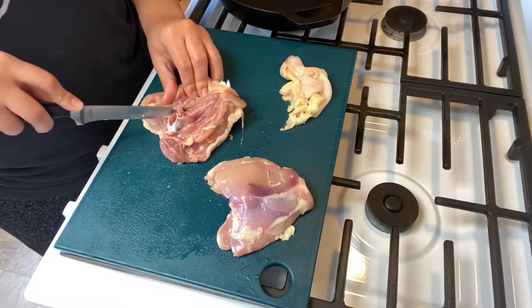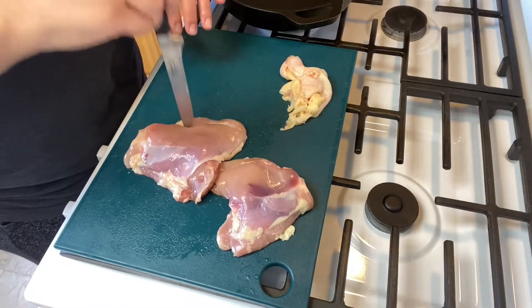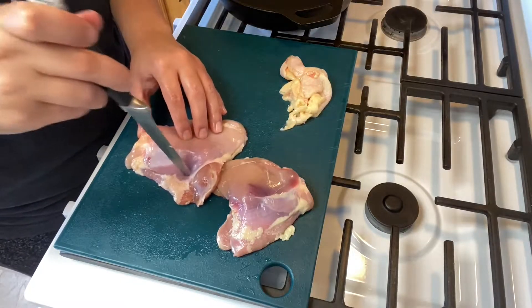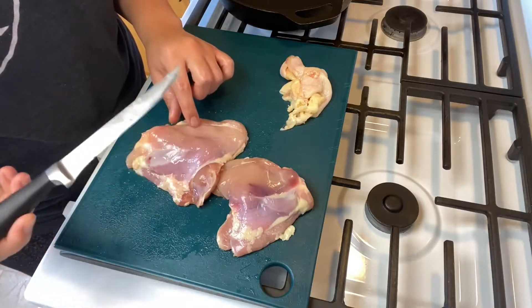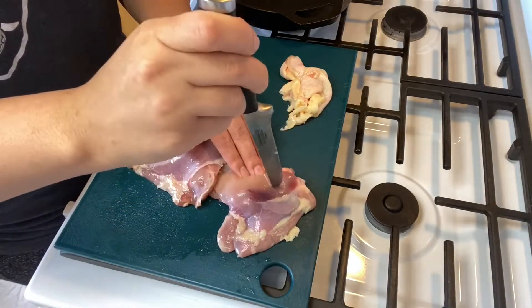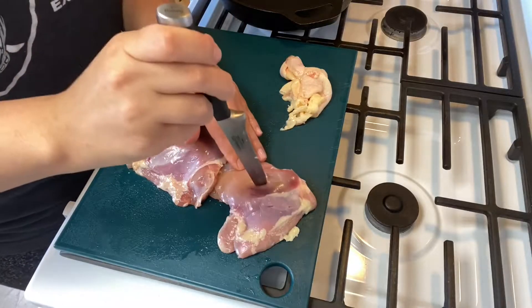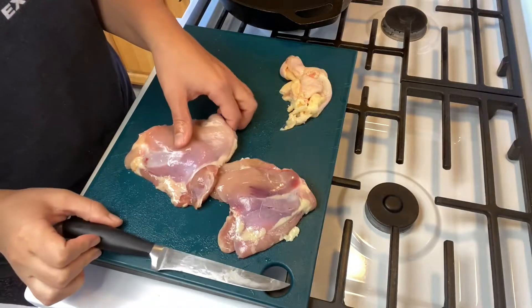Always leave the bone in for more flavor. We're going to flip them over and do some docking — this helps the marinade penetrate a little bit better, and it helps steam get through when you're cooking to make them cook quicker. Now we can toss them in our marinade.